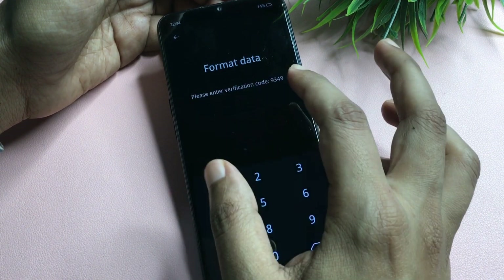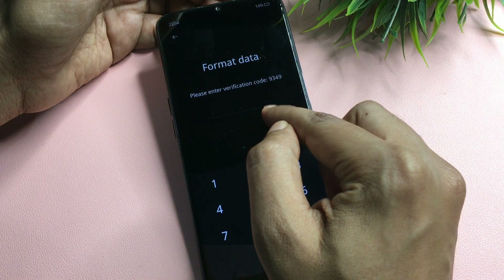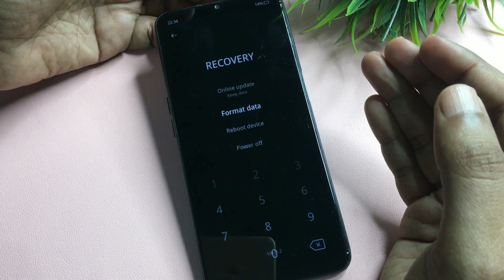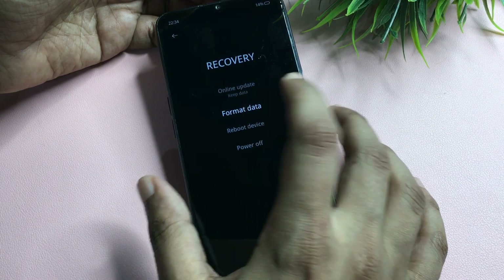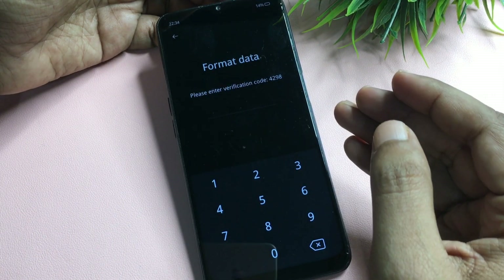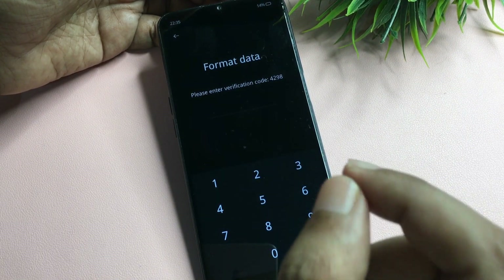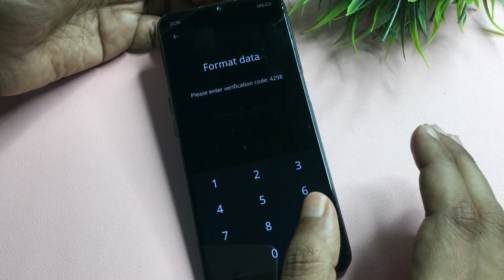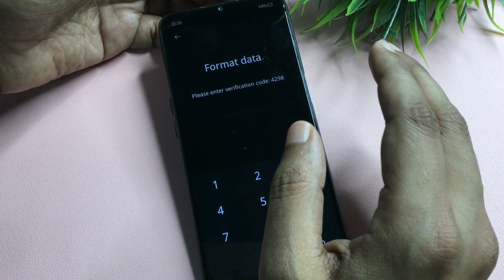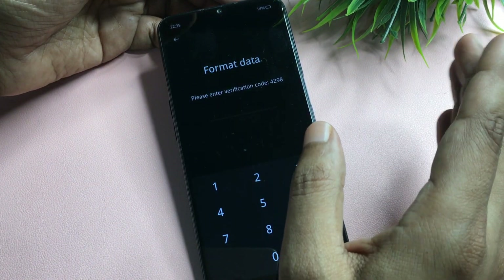When you go to Format Data, a verification code will appear — for example, 9349 or 4298. This code changes each time you go back and return. Write down the verification code on paper — in my case it is 4298. Do not enter this code here, as doing so will unlock the phone but delete all data. Use it in the next step instead.